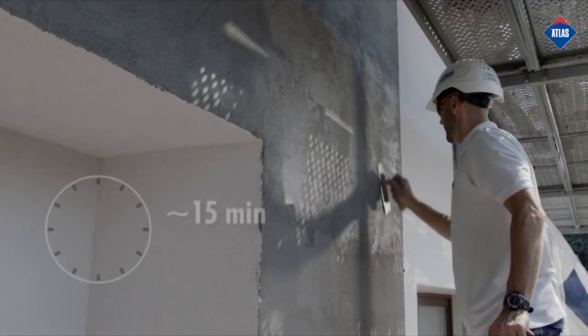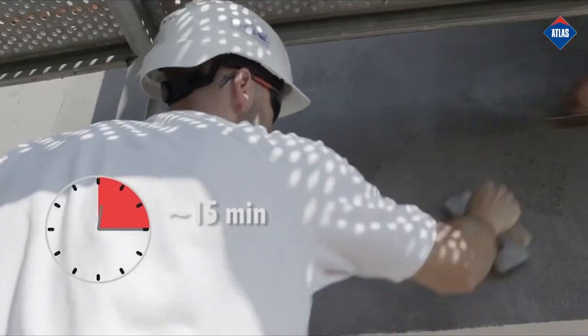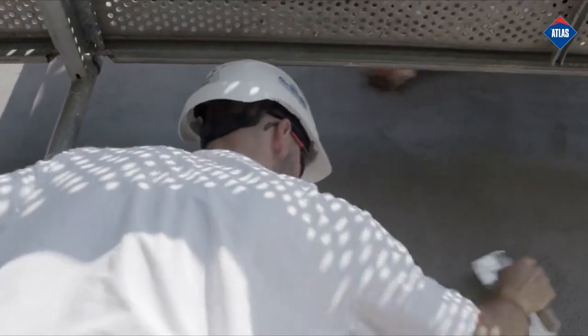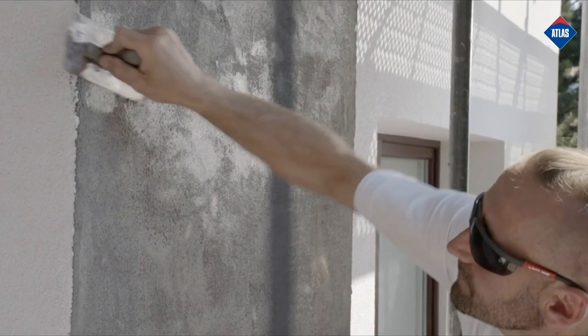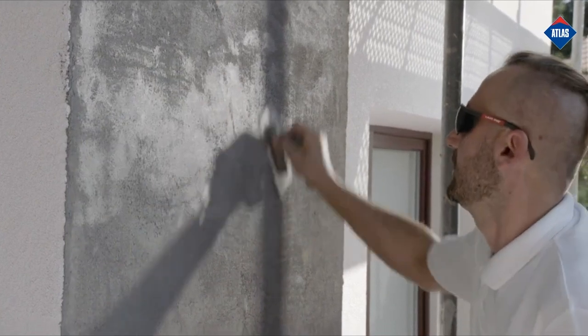After the initial drying of the render, after about 15 minutes, depending on the prevailing weather conditions, rub the surface with a Venetian float. It is also possible to achieve a so-called scorching effect on the render by smoothing the render in circular movements.